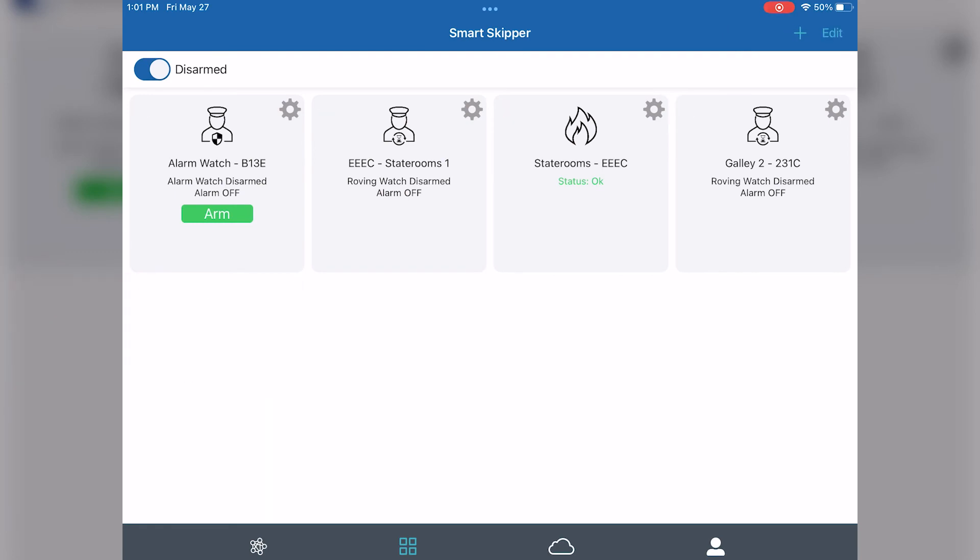Now that the system is fully set up, you can arm this system by tapping the arm button on the alarm watch mate's tile itself. You can also press and hold the button on the alarm watch mate device for five seconds and then release after it beeps and it'll arm the system as well.